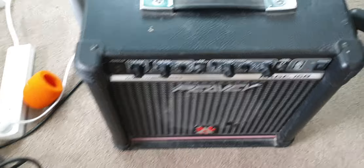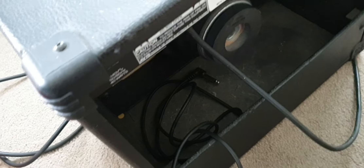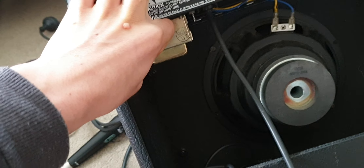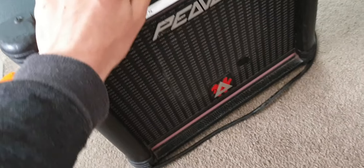Today we are going to look at this guitar amplifier. This is not mine and we are just going to have a look at it. I thought I might as well make a video on it, and that transformer is rather warm because I've been playing with it earlier.